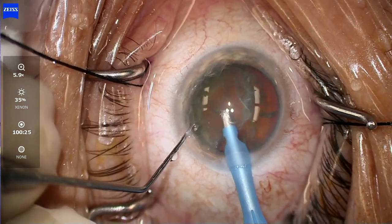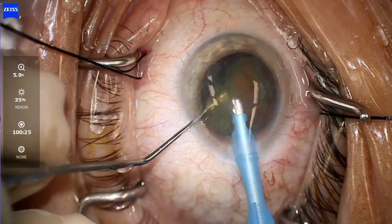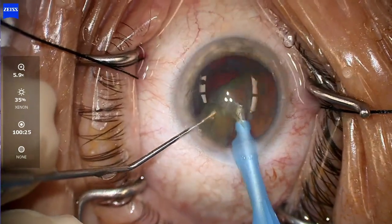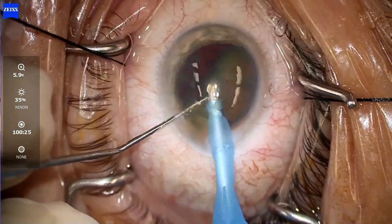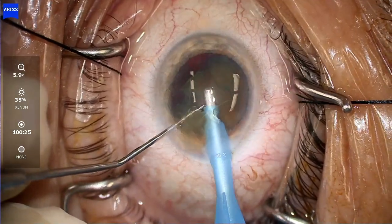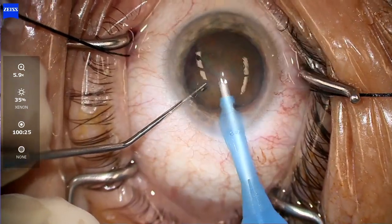Using a second instrument, I'm going to go underneath this lens with my Kuglin here to lift the lens up and then purchase with my MyCore and just start disassembling it. Again, no cavitation, no FACO energy. The oscillation is slow enough to disassemble the lens and remove it with vacuum, but not create the FACO energy that we see with other types of machines.